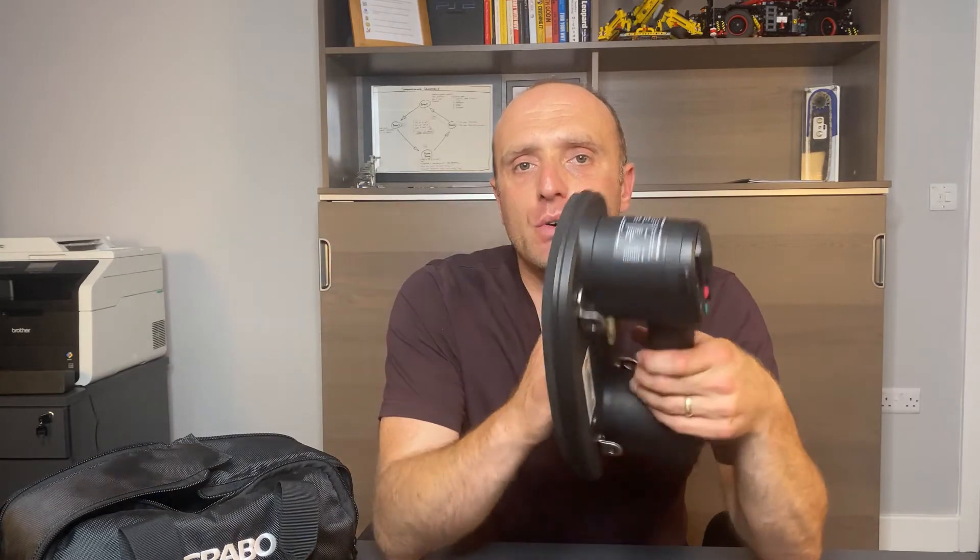Number two is anything that is porous. The Grabo can lift porous material, but if the material is so porous that the electric pump cannot compensate for the air loss through the material, then you're never going to be able to achieve suction.